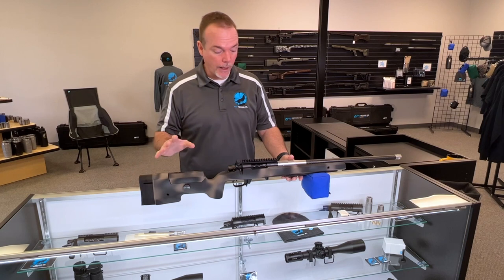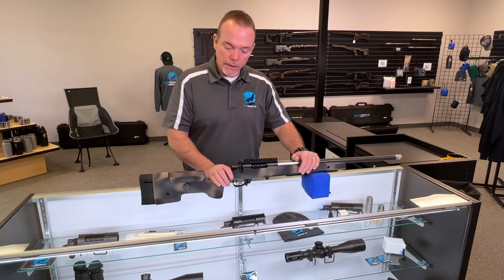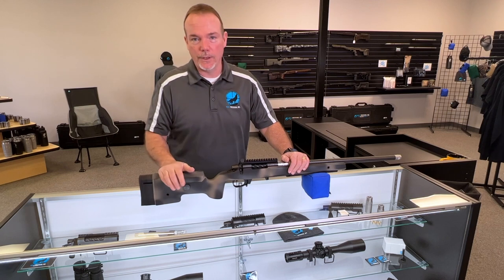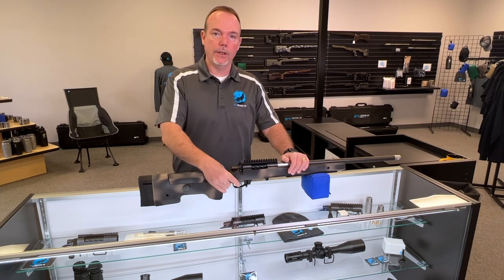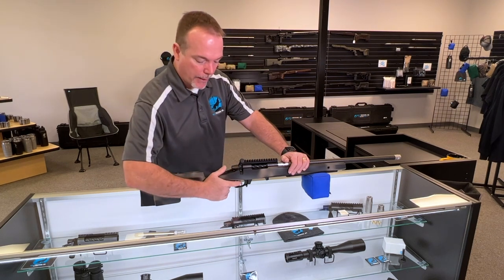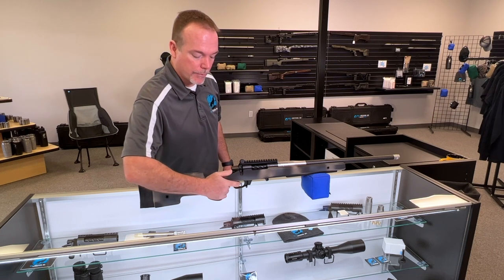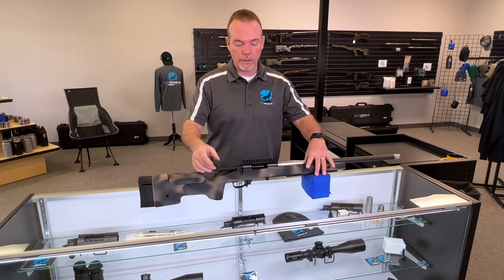Another thing I liked a lot about the A6 is they made the grip a little bit smaller than the A5. The big A5 grip was like trying to hold onto a 2x4 — it never gave me great control, because the grip is the steering wheel of the rifle. They made it just a little bit narrower, and now I can either shoot with my thumb up on top, wrap my thumb around, or do a thumb shelf with my thumb just laid off the side right underneath the safety. I really like the grip a lot on the A6.